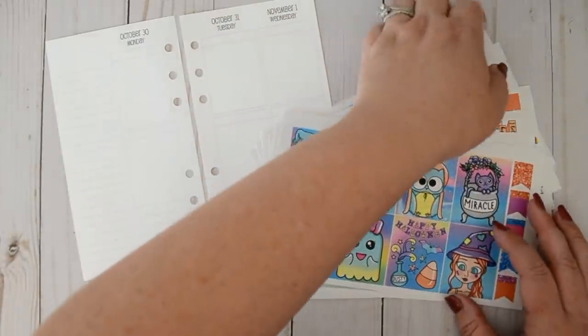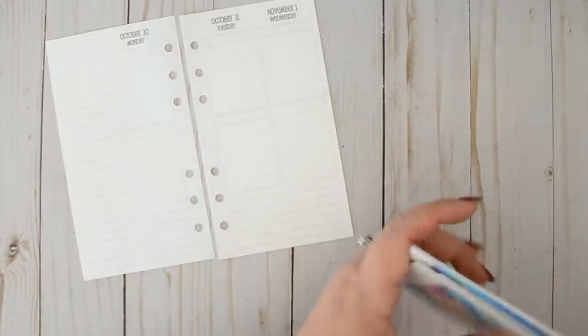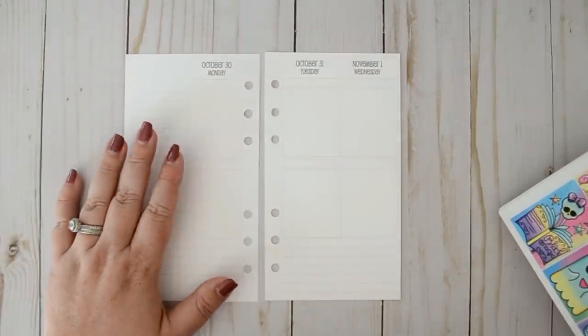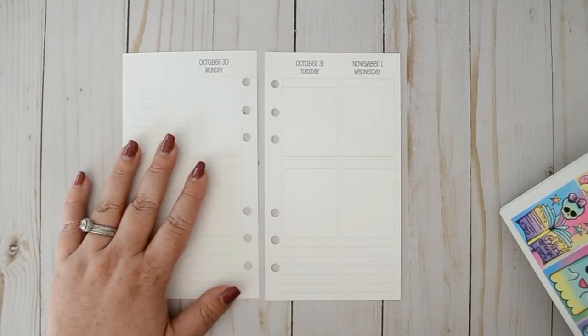I use the week on four page. I have used the week on two page and I just felt like it didn't give me enough, so this year I went with the week on four page and I really love it.